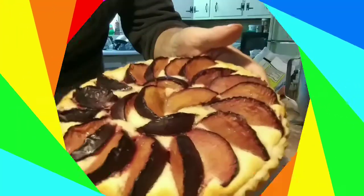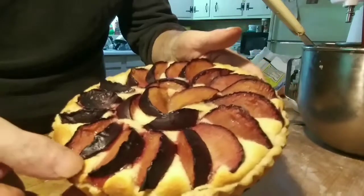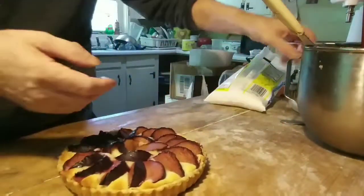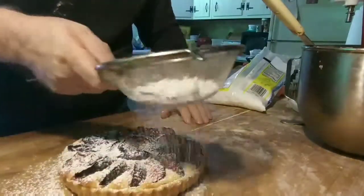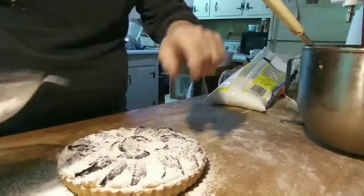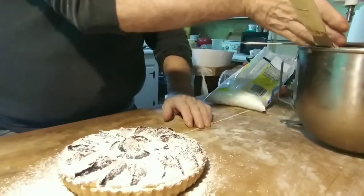Five minutes at 350 and it's cooked. You can see it's browned around the edges, cooked all the way through. Rather than glaze it, just dust it with powdered sugar — the sugar will melt off the plums where it's damp.